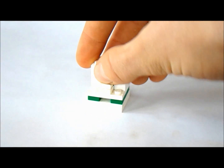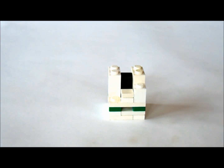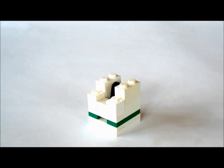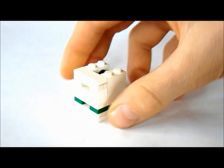And on top of that one by one, we're going to put a one by one tile like this. And now on either side of those, we're going to put two one by ones like this. And now on top of those, we're going to put a one by three. And on top of that, we're going to put a one by three tile like this.